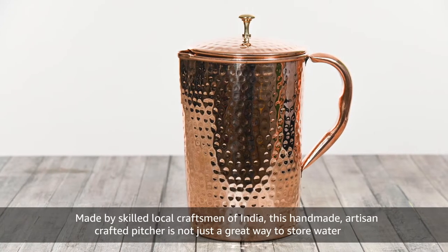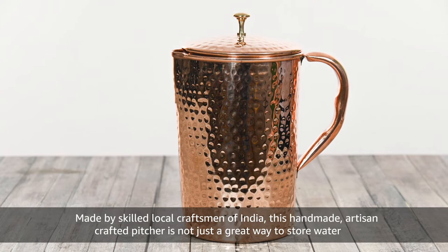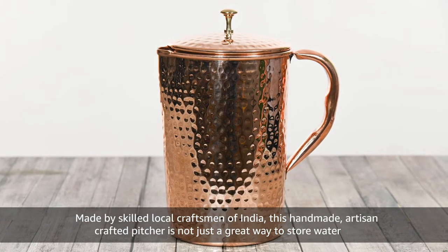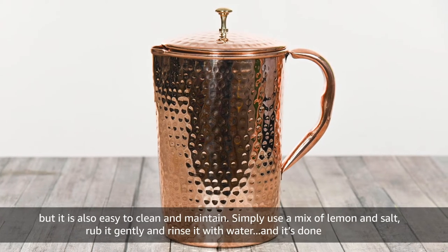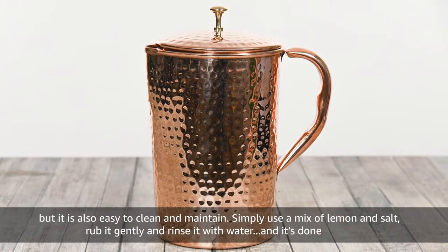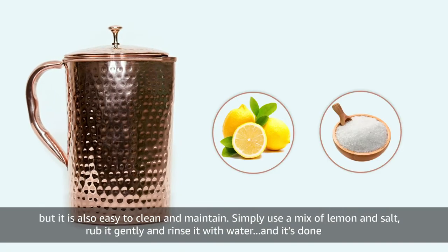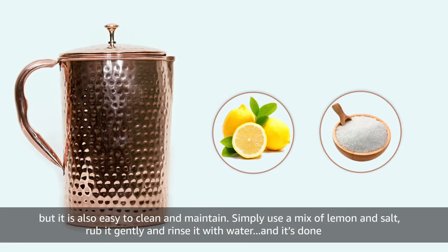Made by skilled local craftsmen of India, this handmade artisan crafted pitcher is not just a great way to store water, but it is also easy to clean and maintain. Simply use a mix of lemon and salt, rub it gently, rinse it with water, and it's done.